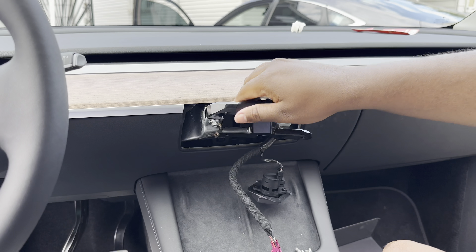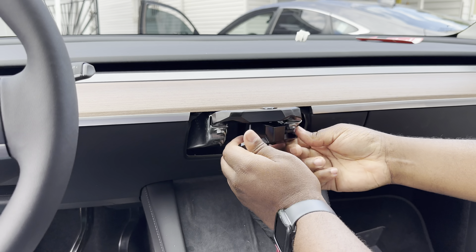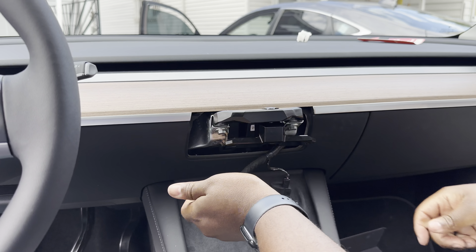Give it a little tug to make sure the bracket piece is not moving. And there you go — bracket is on. You should now have a screen.